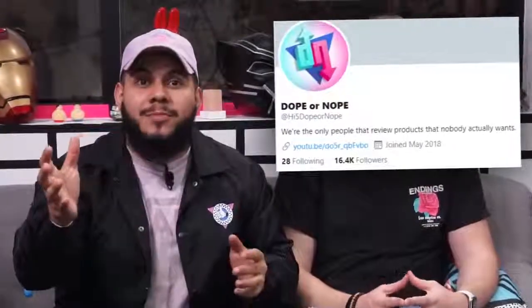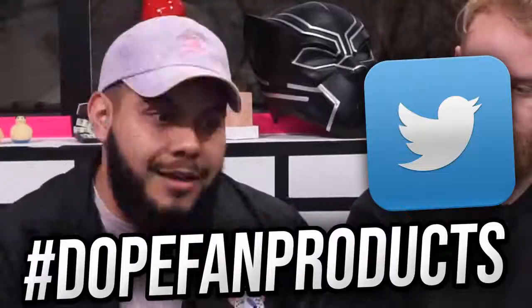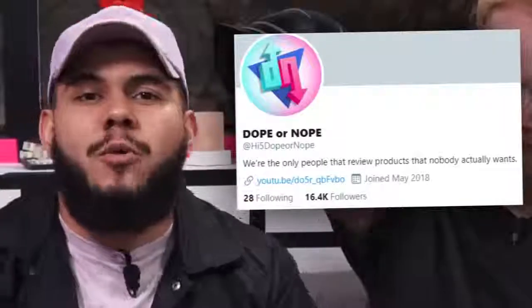Alright guys, we have something exciting coming up. We're going to make an episode fully based around you guys — we want you to submit products to our Twitter at High Five Dope or Nope using the hashtag dope fan products. We'll gather as many products as we can, put them into a poll, and let you vote on the most cringy, weirdest, or coolest — letting you take control of the entire video. Be on the lookout on our Twitter.